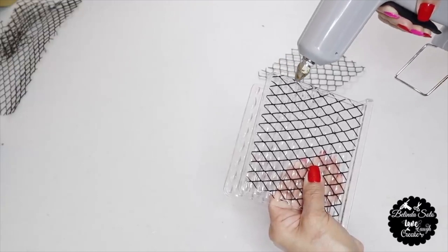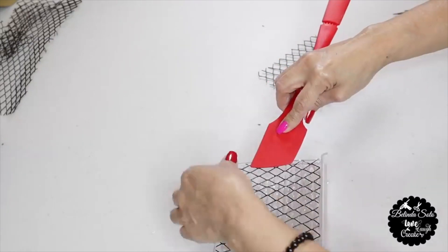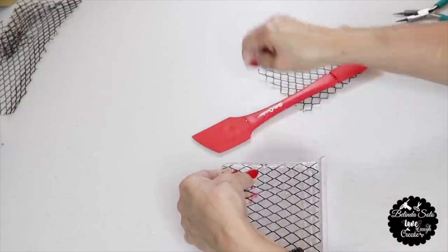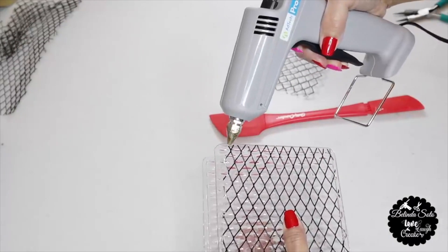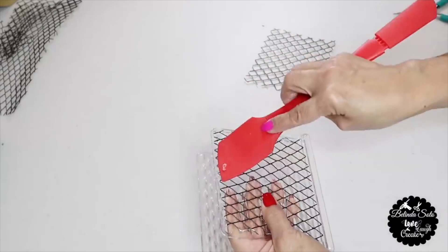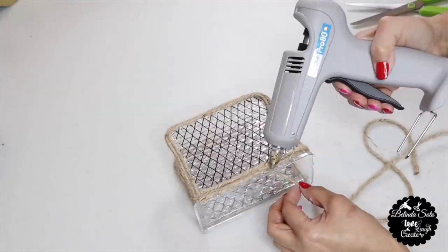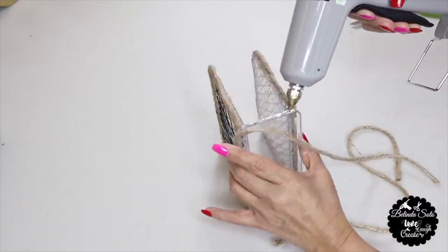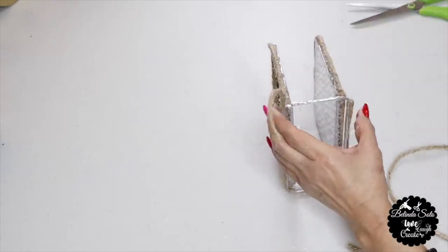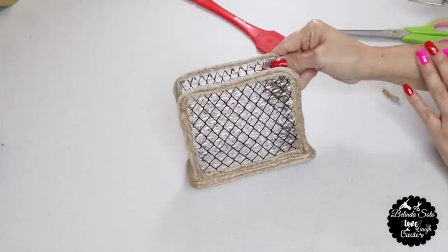I hot glue the wire to both panels of the napkin holder. One of my viewers suggested using a silicone spatula to prevent burns — it was a great idea! I then add twine all around the edge of the panels and more twine around the base, going around twice.